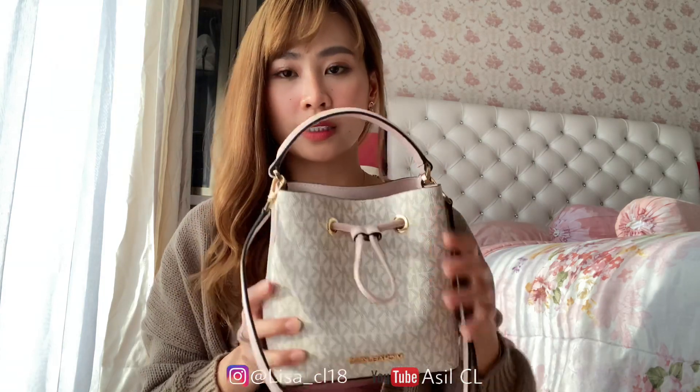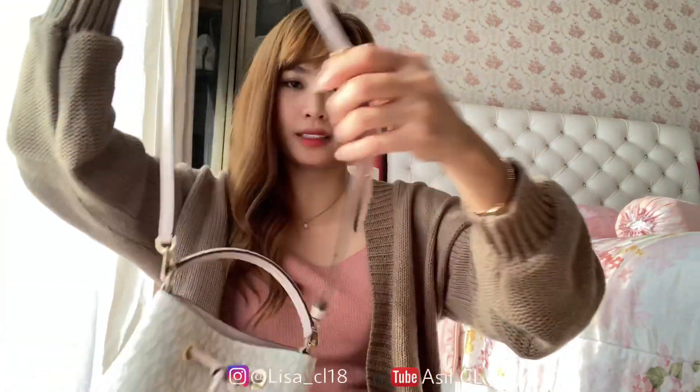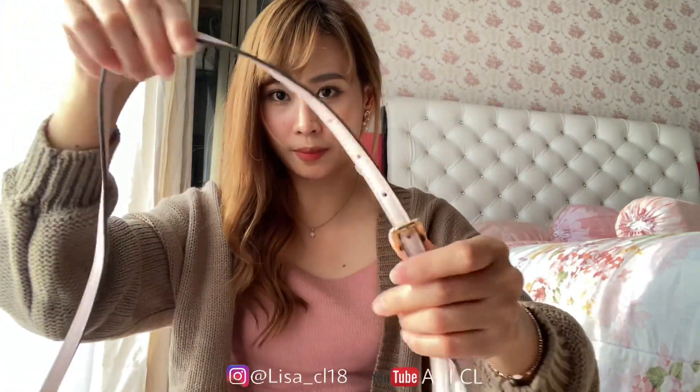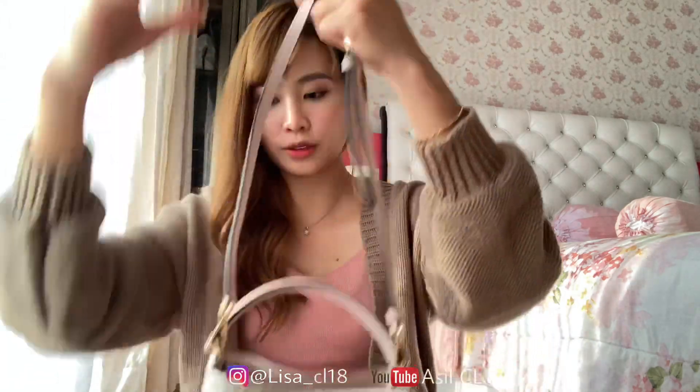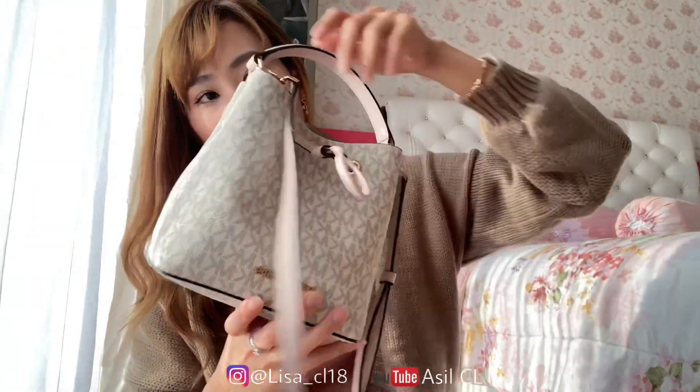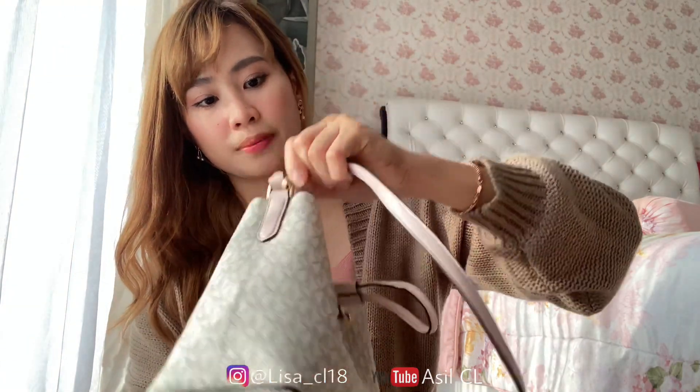Menurut aku ini kalau dibawa ke pesta ataupun party cocok-cocok aja sih, karena bentuknya yang mini, terus warnanya putih, cute juga. Ini juga ada tali panjangnya. Di sini kalian bisa adjust mau panjang ataupun pendek — kayak gini. Kalau misalkan kalian gak mau pakai tali panjangnya, bisa dilepas aja, gak usah dipakai.